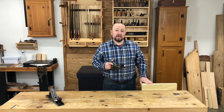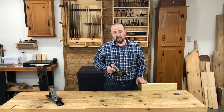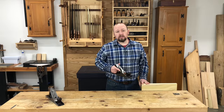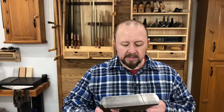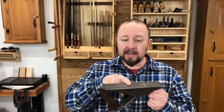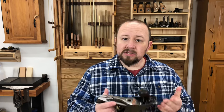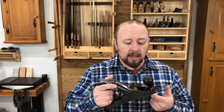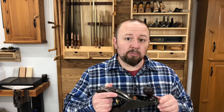So now that we understand how to plane properly, let's take a minute to understand why this works. I mentioned earlier that it's not possible to keep both the area in front of the blade and the area behind the blade in contact with the wood at the same time. That's because the sole of the plane is flat from front to back and the blade projects below the bottom of the sole. So the blade actually acts as a fulcrum.